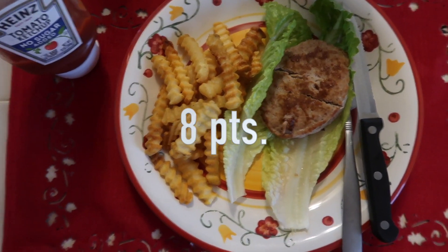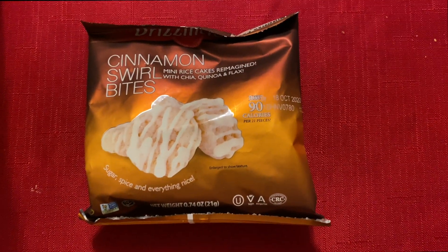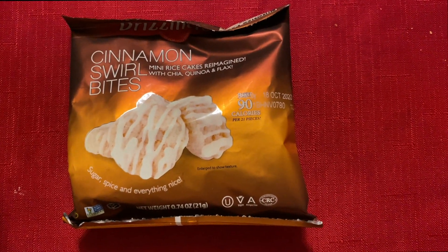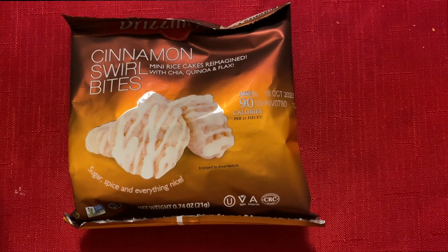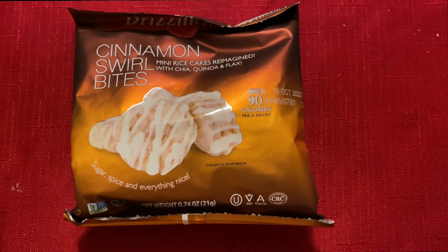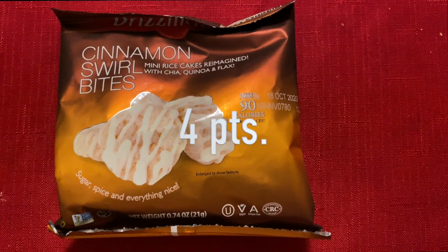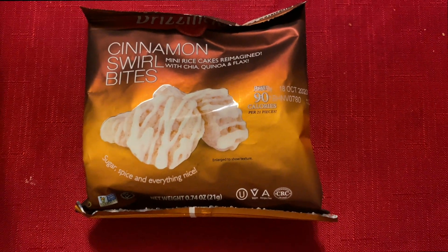For dessert, one snack after dinner I'm having these cinnamon swirl bites I got from Amazon. One pack is four points. They're pretty sweet but really good for dessert — I usually end my night with these.